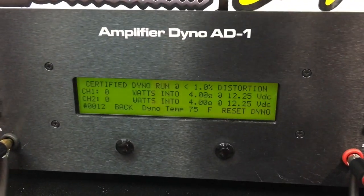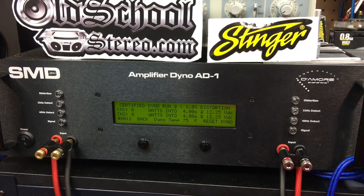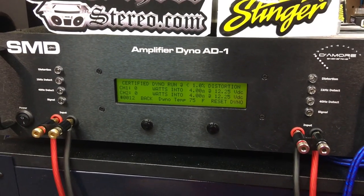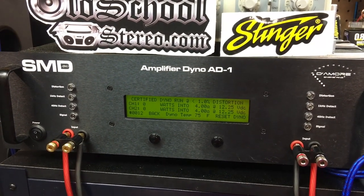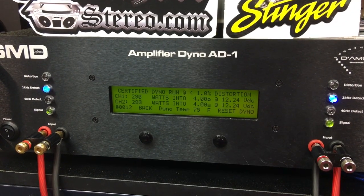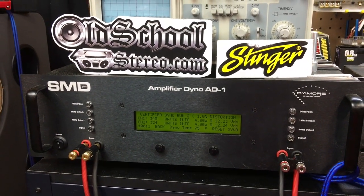Now we're going to try a certified run at 4 ohms, 1 kilohertz for the NAD 2200. It doesn't say anywhere in the manual what it does at this ohm rating without it being a dynamic test. So if it looks like it's causing the amp to struggle, I'll stop the test. Results: 345 and 324 watts up to 1% THD at 4 ohms. Very nice.